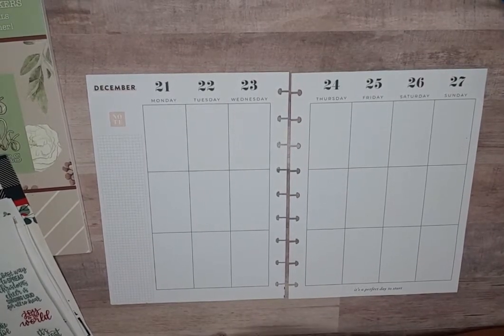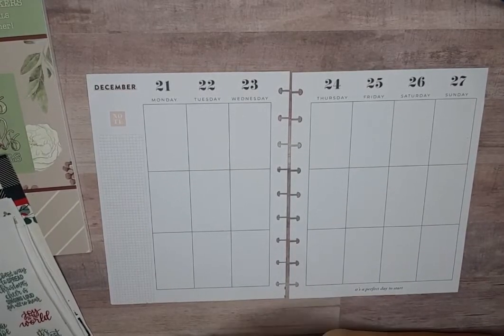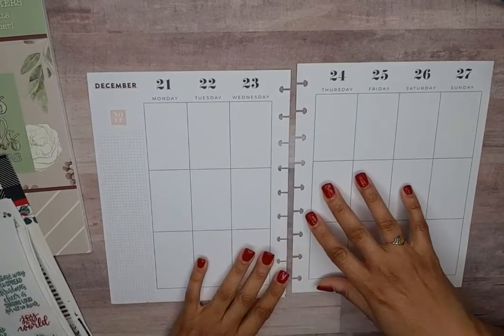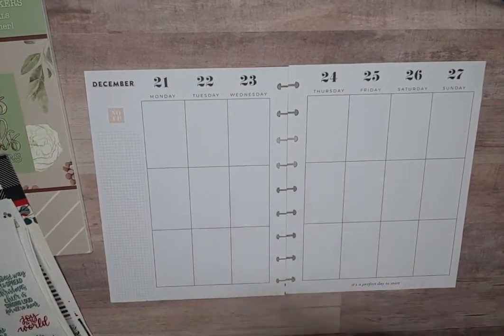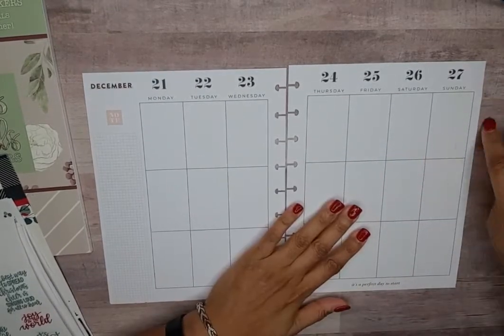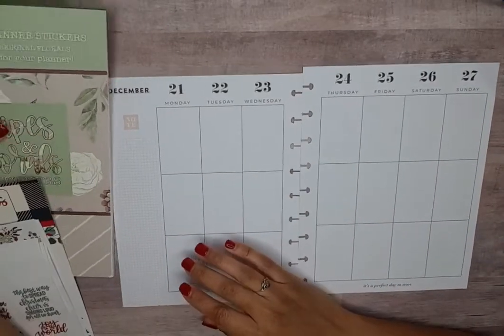Hello, welcome back to my channel! My name is Monique, and welcome back to Mo Better Planner. For this video, I am going to prepare my weekly spread for the week of December 21st through the 27th — that is the week of the holiday.